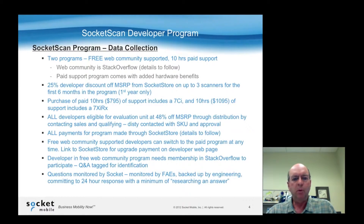The two optional support programs are 10 hours at $7.95 where you get a 7CI, or 10 hours at $10.95 where you get a 7XI RX. There are some other additional benefits, and you can always upgrade from the free program to the paid program. On the free program, questions posted on stackoverflow.com are monitored by our FAEs and backed up by our engineering staff, and we'll answer your program-related questions on that forum.